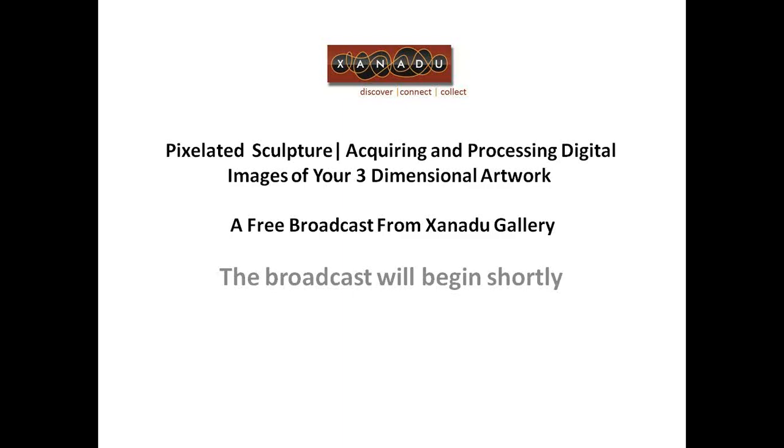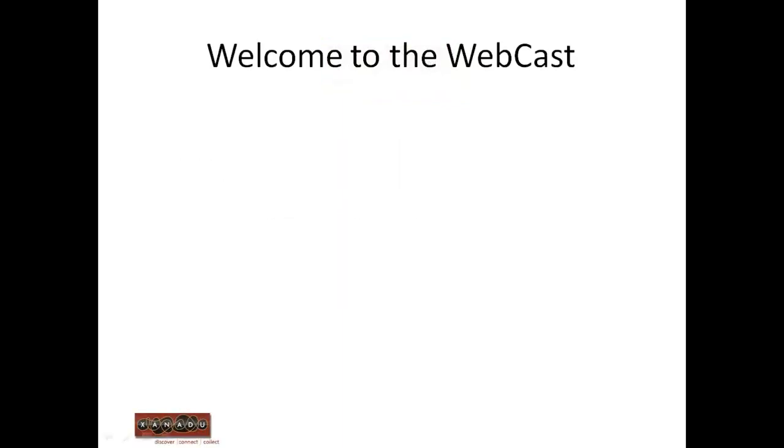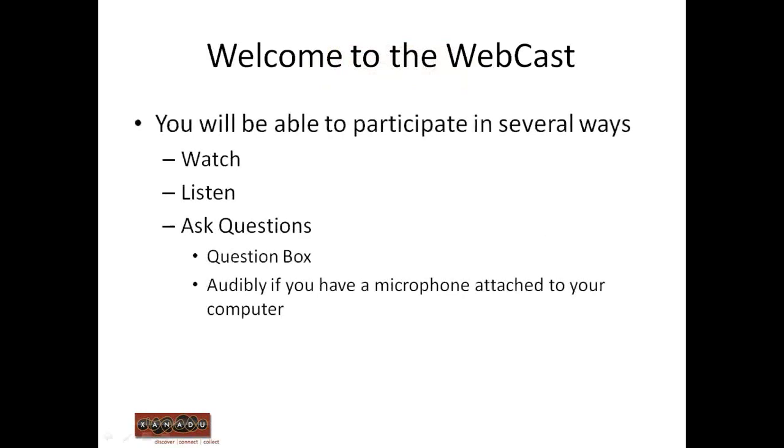I'd like to take a moment to welcome you all into the broadcast and go over some of the details of the logistics. You're going to be able to participate in a couple of ways this afternoon. First, you'll be able to watch a slideshow presentation — for this broadcast, it's just going to be some examples of photographs. You'll also be able to listen to myself and several panelists. And you'll also be able to ask questions; on the right-hand side of your screen, there is a question box where you can type questions in, and I'll be able to see and respond to those.